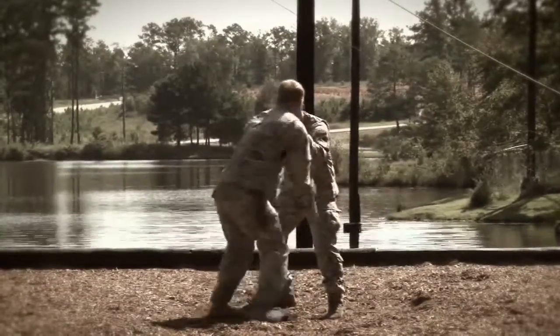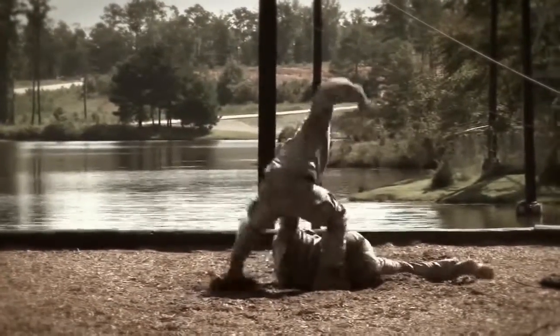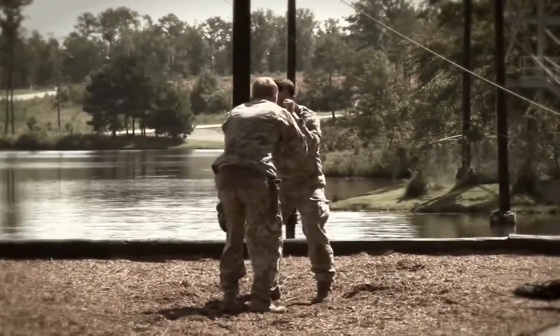Next, the Crosshawk takedown. And the front leg takedown.